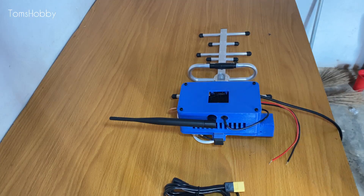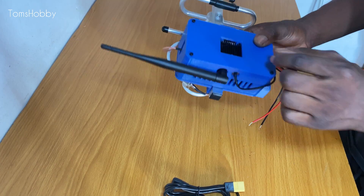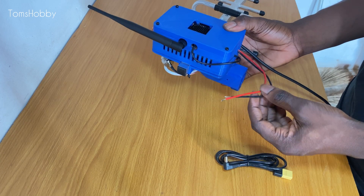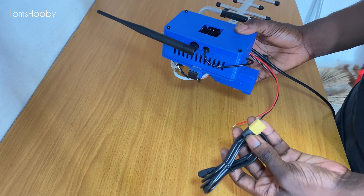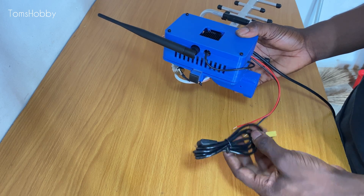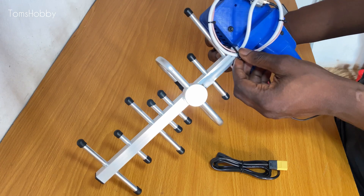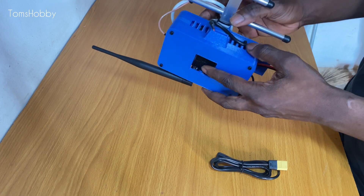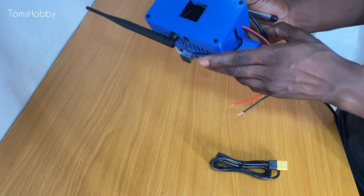The setup is complete. I need to solder this cable connector to the power cable for the amplifier, as I have a LiPo battery to power the amplifier. At the back I've used some zip ties to secure the cable in place, and the RFP module cable is also secured with a zip tie.